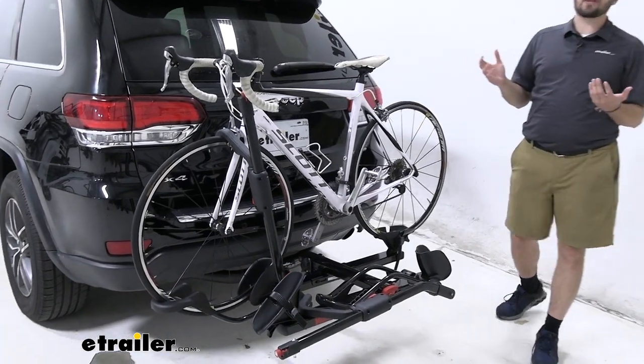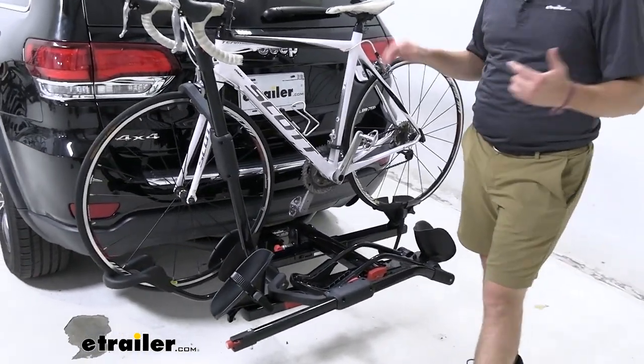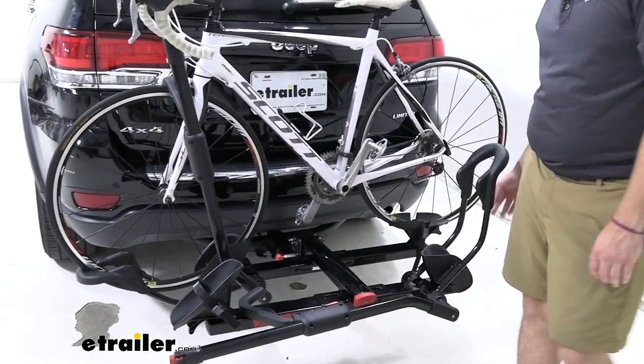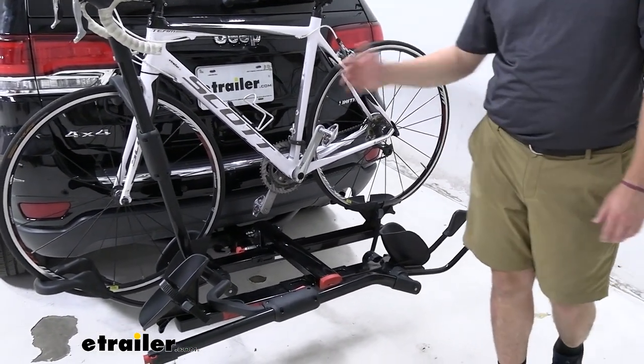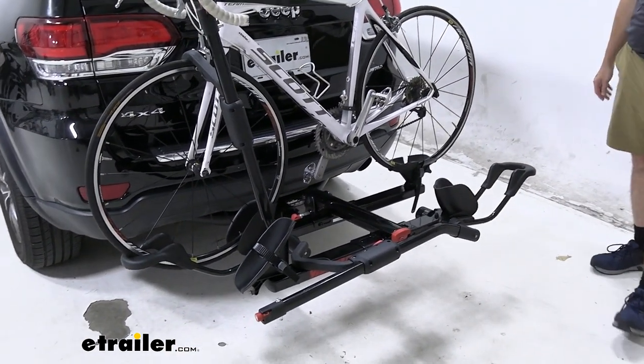Yakima always has that unique style — you're seeing that glossy black throughout. That's gonna be pretty nice if you like that style. They've also got those red contacts, letting you know exactly where to go to start manipulating your rack.